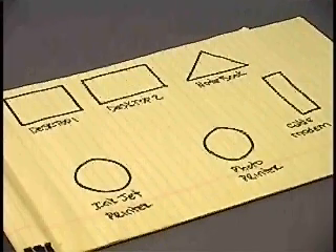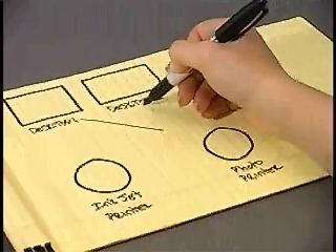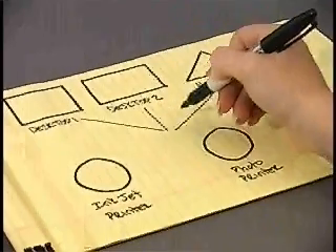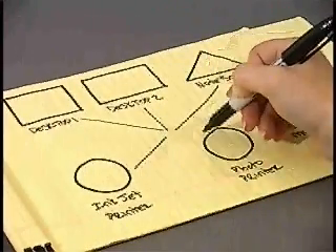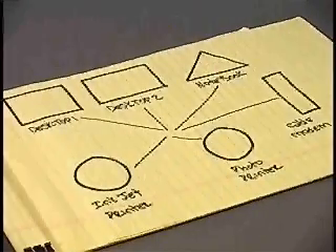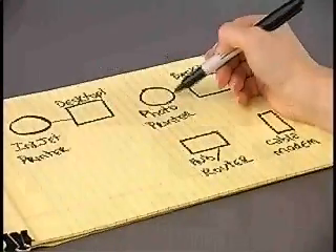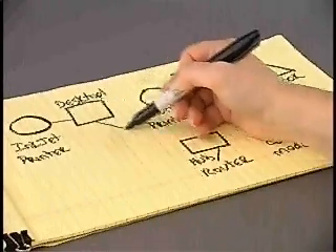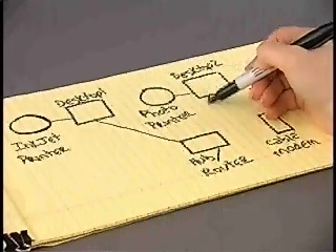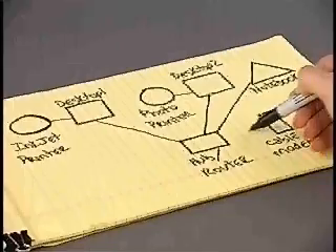When considering a printer for our network, we had two choices. Plan A would be to provide centrally located printers that we would connect directly to the hub. This plan would require some complex configuration settings, so we turned to Plan B. Under Plan B, we will connect the inkjet printer to one workstation and the photo printer to another workstation, then use Windows printer sharing so that the printers can be reached from any workstation.